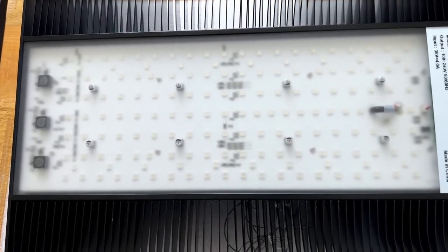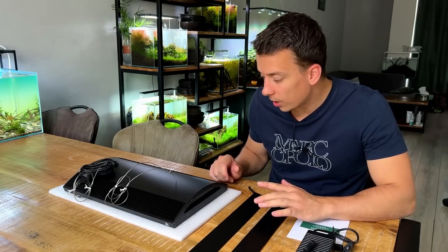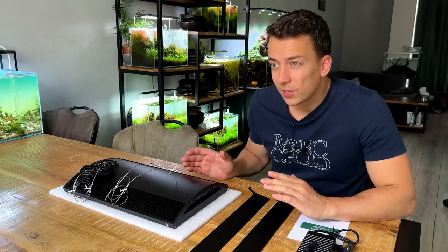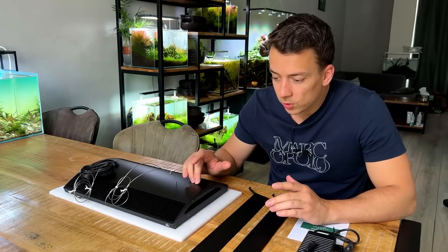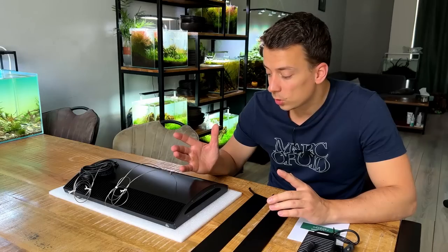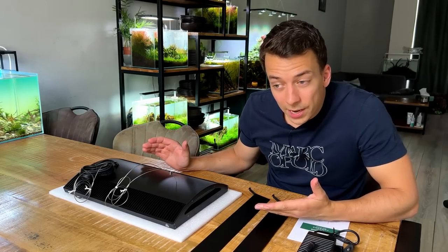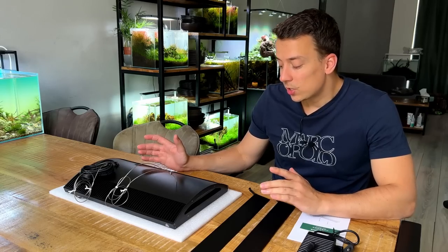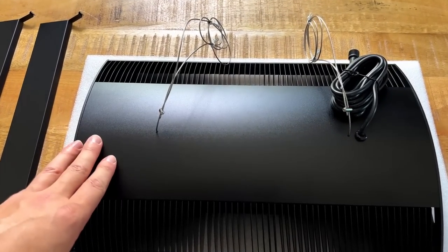The A430 is the most expensive model from Weeaqua — if you have to buy this new it's 300 euros. That sounds like a lot, but if you compare it to other brands: the Gyros RGB Vivid 2 is around 400 euros, and this looks identical to the ADA Solar RGB which is about 800 euros. So in that sense, this light is actually very, very affordable.